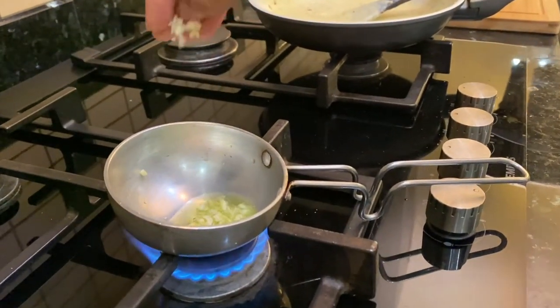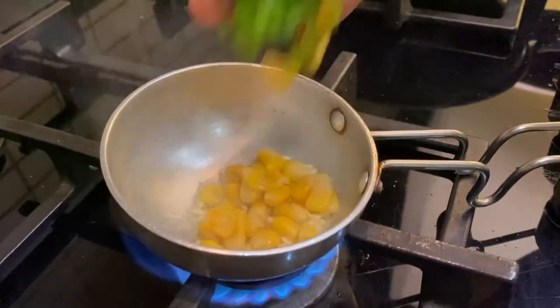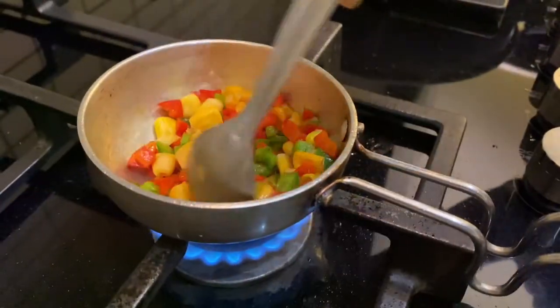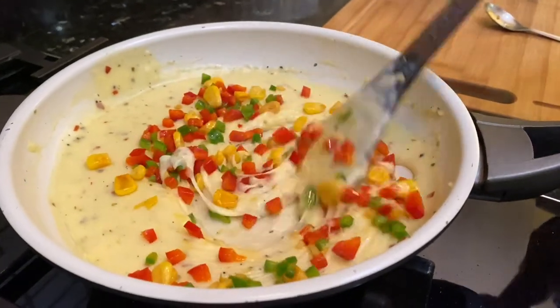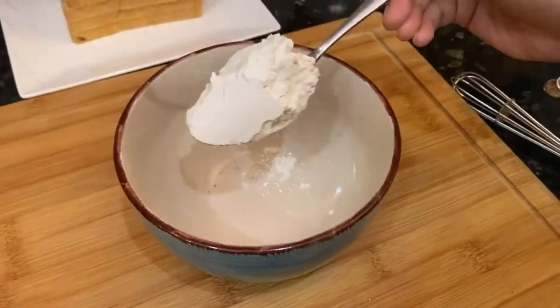Now we will add a pan — you can also use a small pan. I have added olive oil and garlic. Then I added vegetables like corn and bell peppers. We will sauté them a little, and once the garlic is ready, we will mix the vegetables into our sauce. Now we will put it on the side so it cools down, because the filling will thicken more as it gets cold.